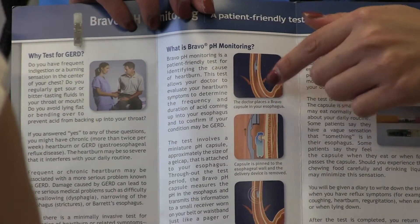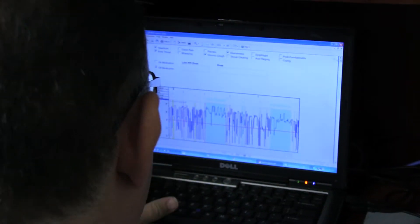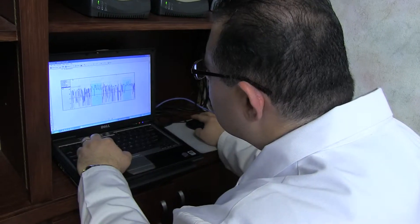The placement procedure is simple and well tolerated by most patients. After the study, data from the receiver is entered for analysis to aid in the diagnosis and to plan for your treatment.